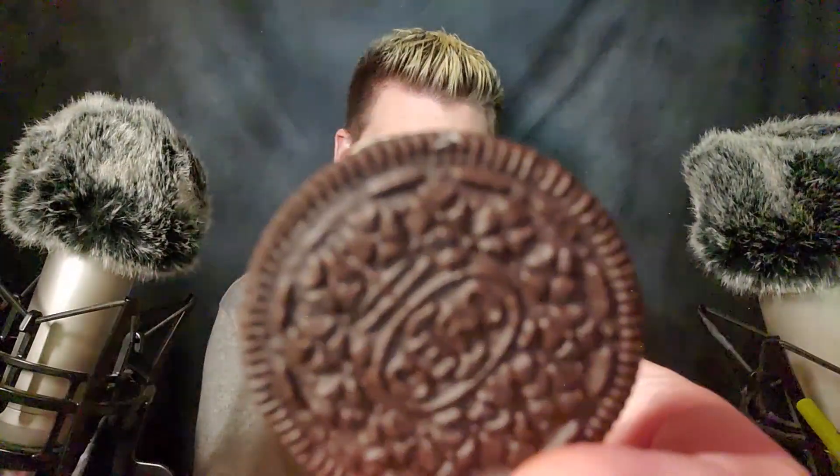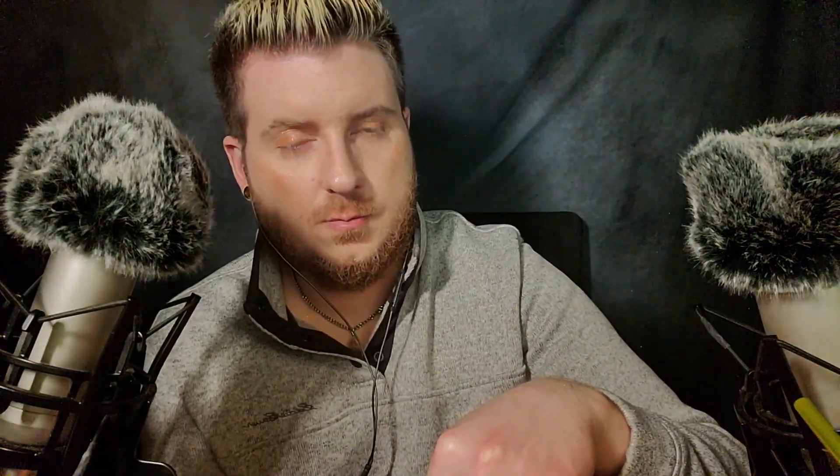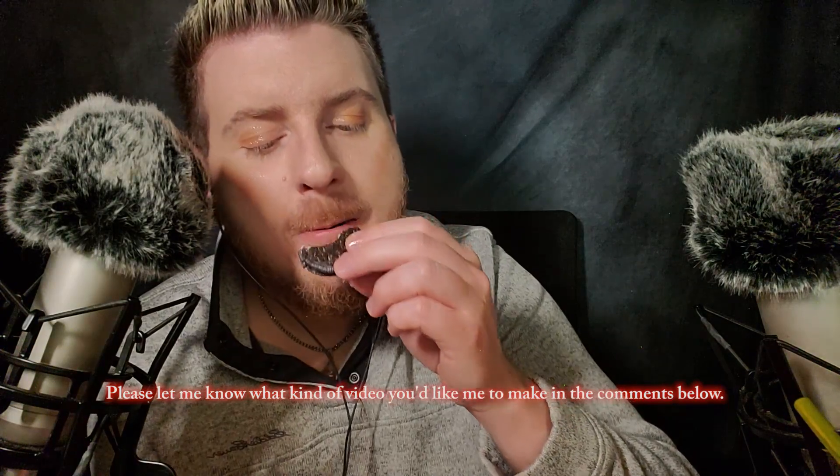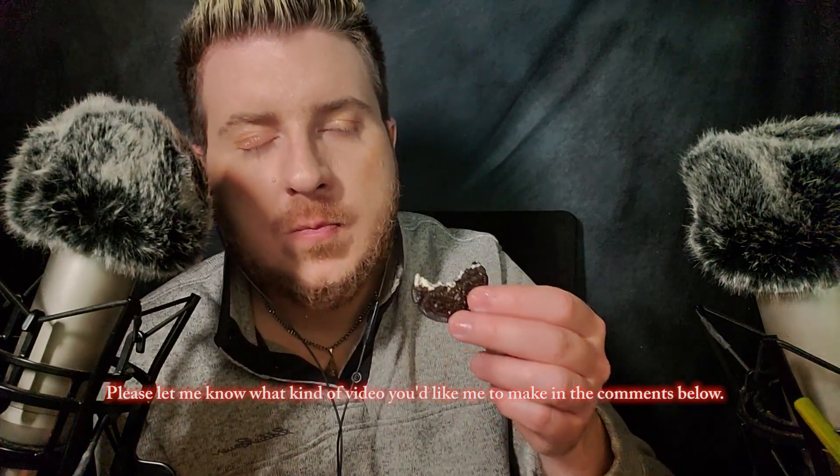And then, of course, the double stuffed Oreo. I'm not sure how much noise it'll make since they kind of get soft. It's probably because I left it in there too long. So, that was a soft Oreo.